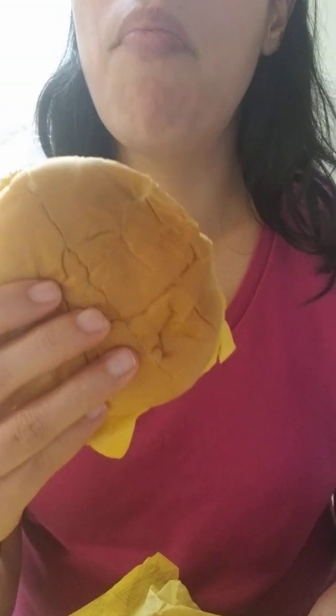I'm gonna put this back in here, hopefully it doesn't fall again. Here goes — oh, a tot! Let's try this stick tot here. It's a little salty for my liking. Let's take a bite of this burger — some cheese fell out. Mmm.